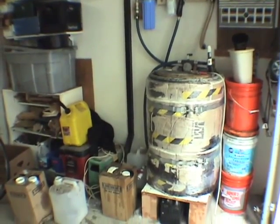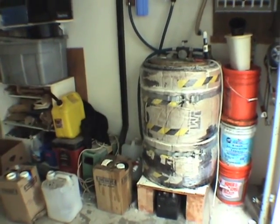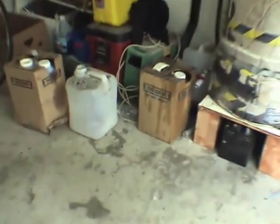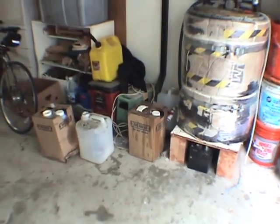This is my filtering dewatering system version 2.0. What I ended up doing was, one, moving it inside my garage, and two, I got rid of the first tank — it's now a one-tank system. The reason being that I realized I didn't really need two tanks because the oil that I get is generally clean.